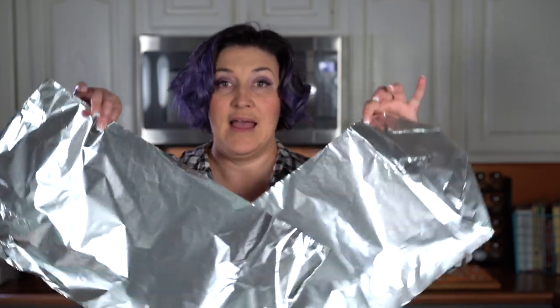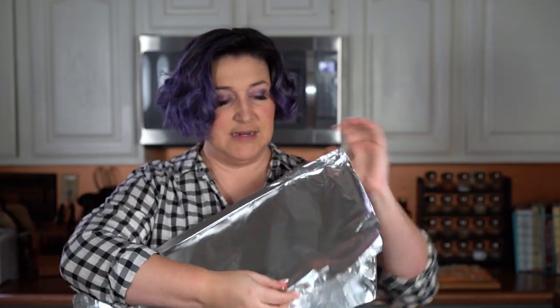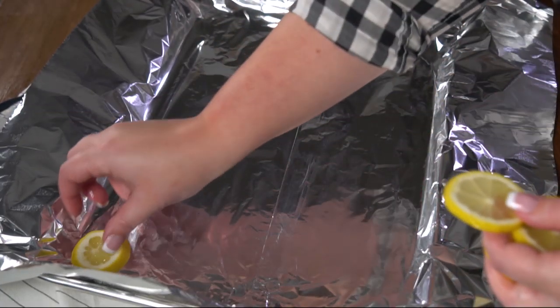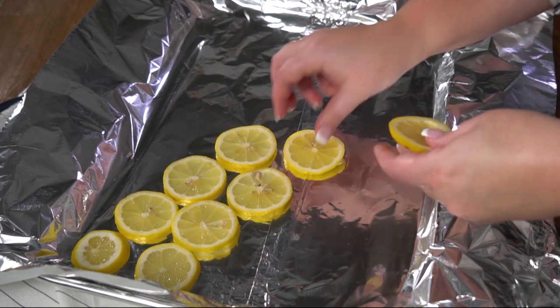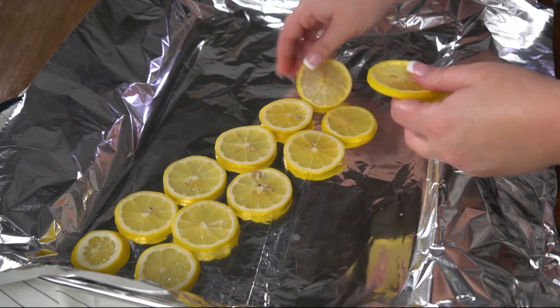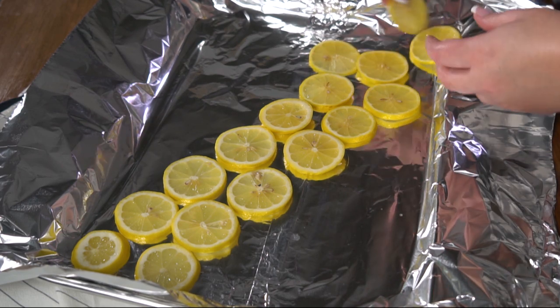If you have really wide, heavy-duty foil, go ahead and line your baking dish with that. I only have normal-width foil, so I've taken two pieces and made them really long. I'm going to put the shiny sides together and fold the top down a couple times, which gives us a much larger sheet. Now I have some thinly sliced lemons and I'm going to lay them on the sheet in the shape of the salmon. Depending on how thickly or thinly you cut your lemons, this could take two to three lemons for the first side, but make sure you have enough lemons for both sides.